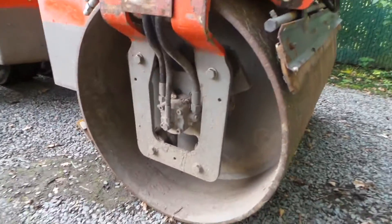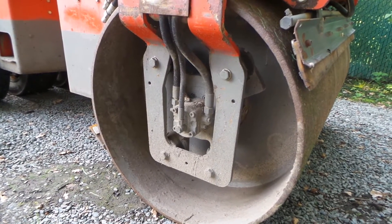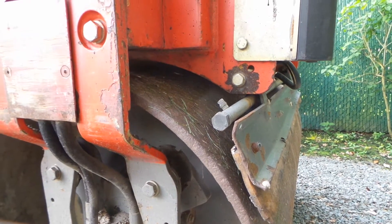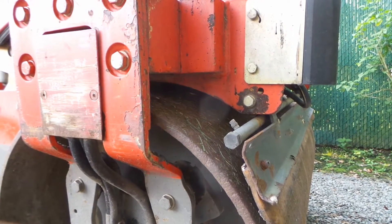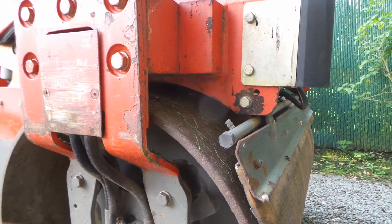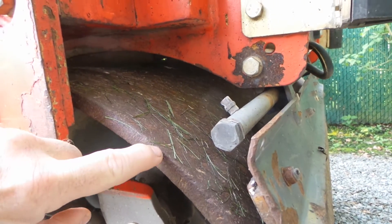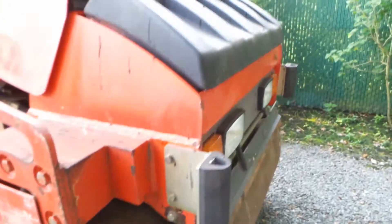Getting closer, one key thing to check is whether there's any oil drip within the drum. In this case the drum is dry. Looking at the edge of the drum — this machine has 1200 hours — the drum edge is pretty sharp. When a drum has been worn a lot, the edge starts to become rounded, but in this case it's not.